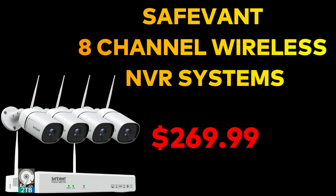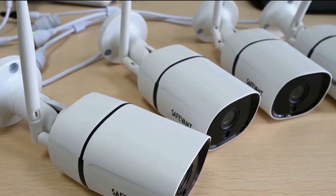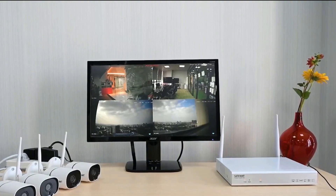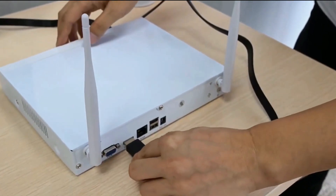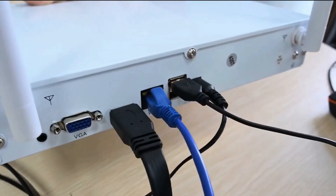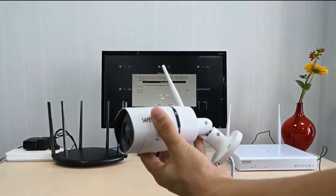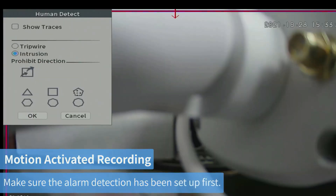Next is the Safewant 8-channel wireless NVR system. It comes with four 3-megapixel cameras with night vision and motion detection. Night vision works up to 65 feet (20 meters) and activates automatically in low daylight. The housing is aluminum with an IP66 rating. This system has an integrated microphone and speaker for two-way audio. The package includes a 2TB pre-installed hard drive and can be connected to a smartphone, PC, tablet, or monitor.